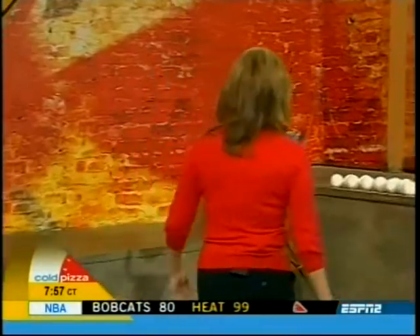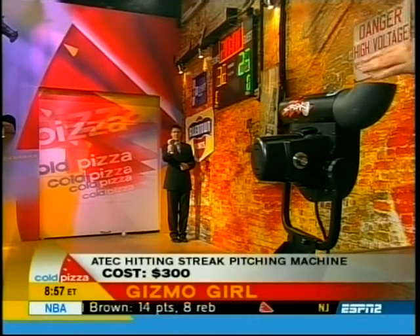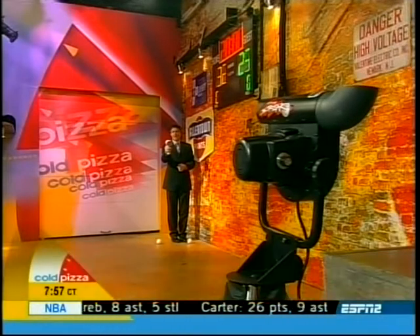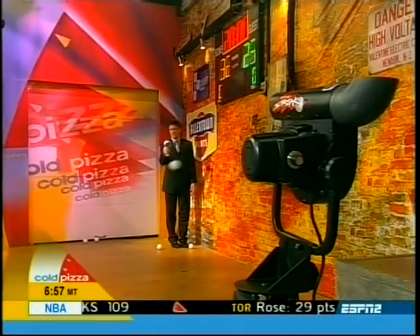Our last item is the A-Tech hitting machine from Eastbay.com. This pitching machine delivers fastballs, curveballs, and sliders. It clocked 59 miles an hour, 55 miles an hour, and 40 miles an hour during our demo — even hitting 63 miles an hour. It's a great item for batting practice for young kids, easy to take anywhere at 25 pounds, and costs $300.